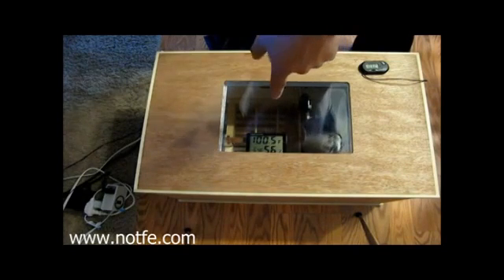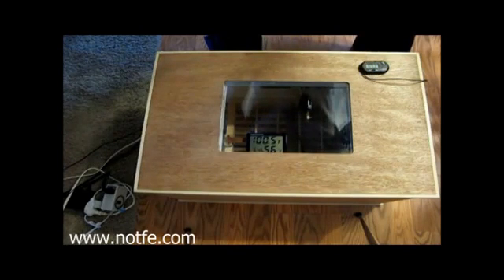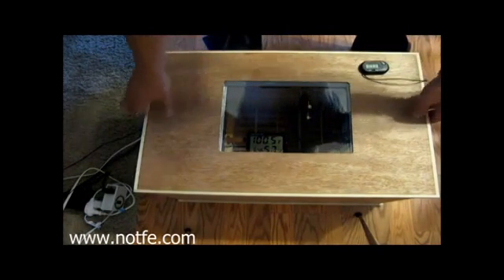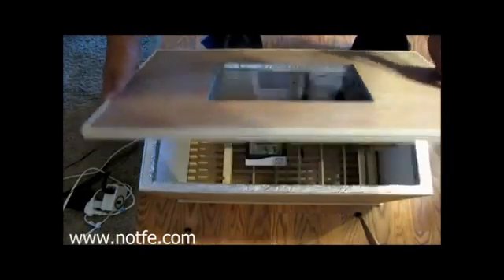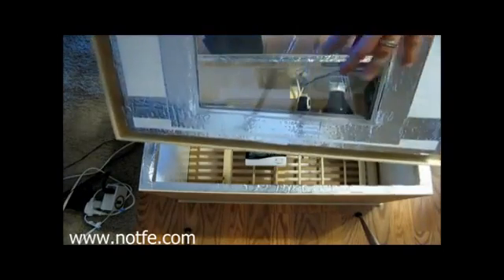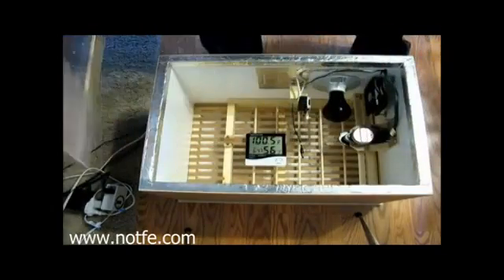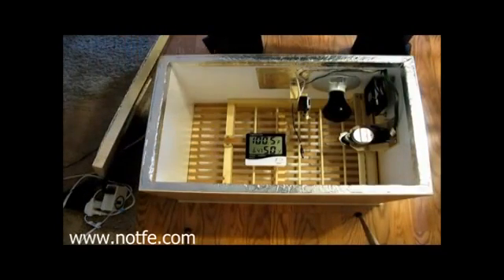The other thermometer takes a little longer to change, so it kind of hovers around 99.5 to 100.5, which is perfect for chicken eggs. I used a lot of one-inch foam to line the top and inside. I also used a pane of Lexan on the inside and a pane of Lexan on the outside, so it's like a dual-pane window. There are about six ventilation holes cut in the corner.